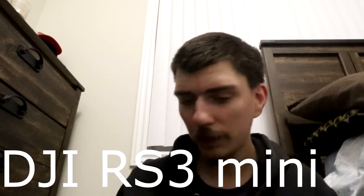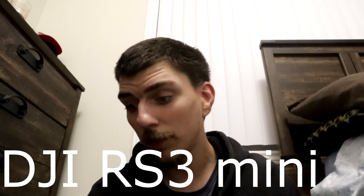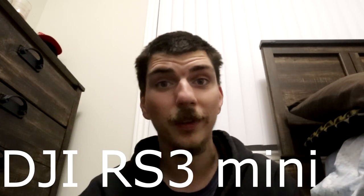Hey, how's it going guys? It's 7:41 on Tuesday, October the 17th. I keep forgetting to put the date in there when I make these videos. Alright, so today's video — I'm going to talk about something that's been a long-requested topic. I'm going to show you everything that comes with it. What I'm talking about is the DJI RS3 Mini.